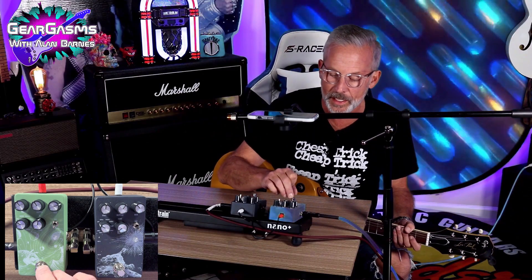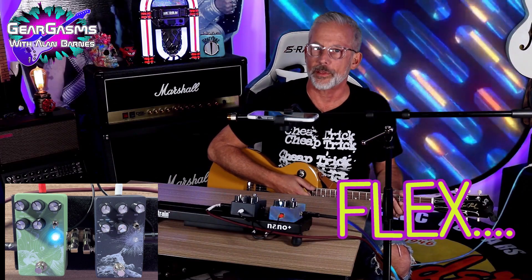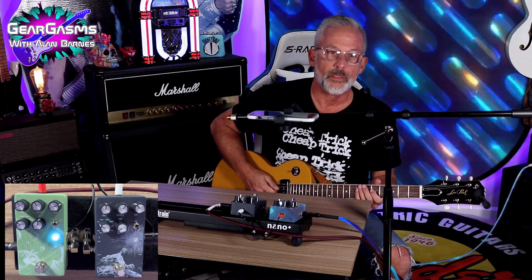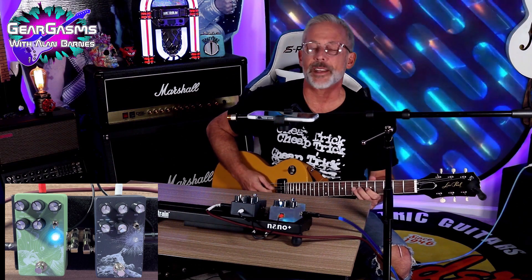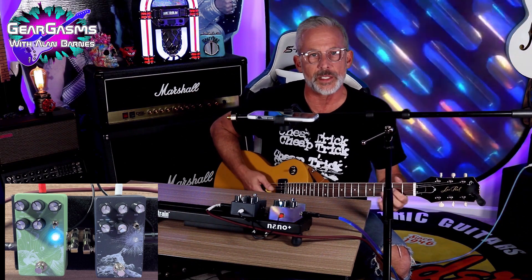Rig of the day: Epiphone Les Paul Special into the EVH 5150 EL34, 50 watt, with an SM57 on the microphone. We're going to start off clean with a lot of these mods, but we will add dirt where appropriate from the amp only. Just these pedals are in the loop of the 5150.